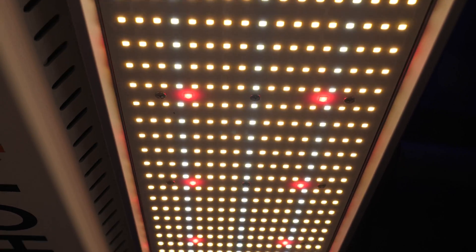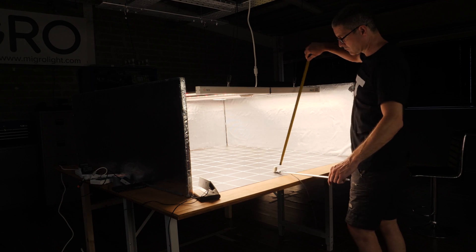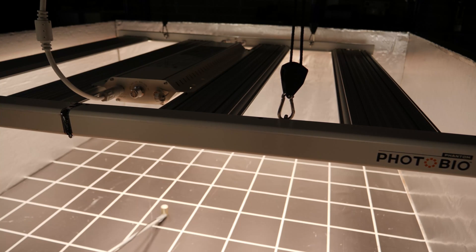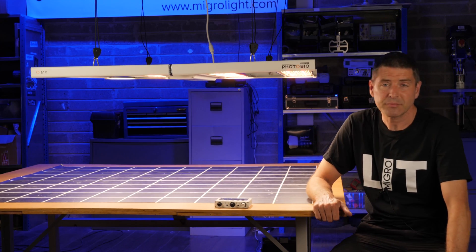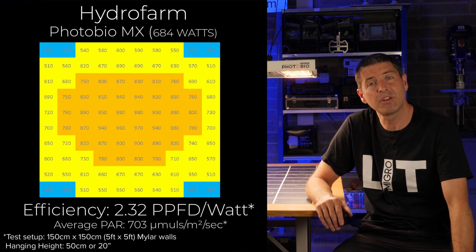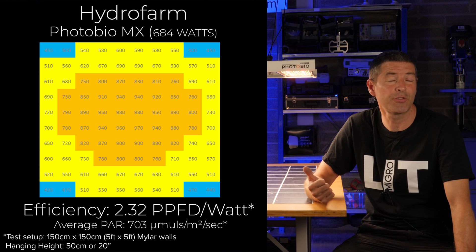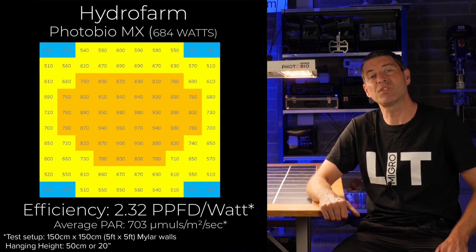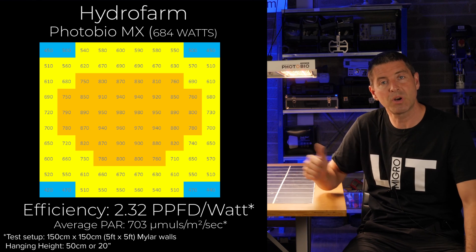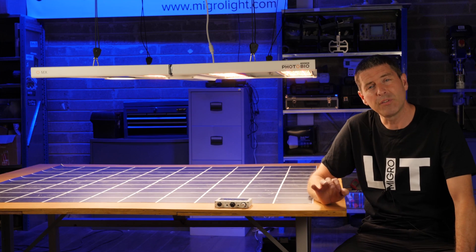In terms of efficiency it performed very well. I hung it in a five-foot by five-foot, or 1.5 by 1.5 meter grow area and adjusted the height to get the maximum power intensity in the dead center to a thousand micromoles. As you can see it delivered a really even power distribution over the target area. With 684 watts drawn, the average power intensity across the test area was 704 micromoles per meter squared per second, and a system efficiency of 2.32 micromoles per watt, which is really good.